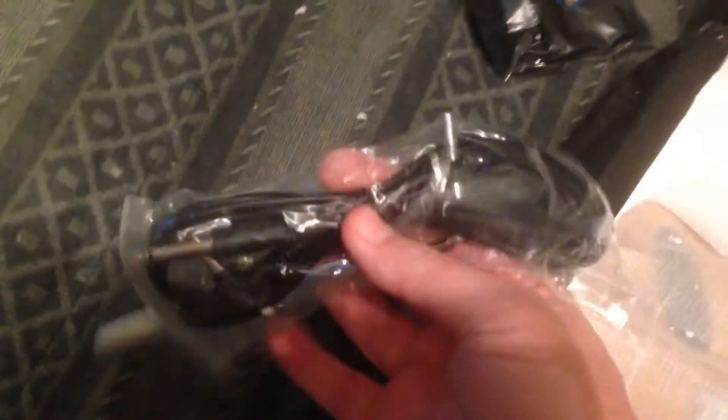All right, what do we got here? Of course the awesome strap. Goodies — tremolo, a cord. Okay, it appears to be a lefty — kind of has to be, that's what I paid for. All right, let's check out the next piece here.